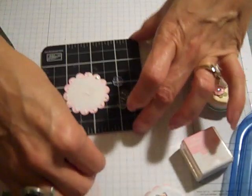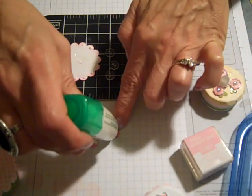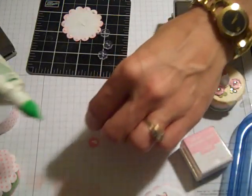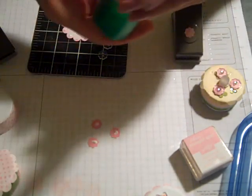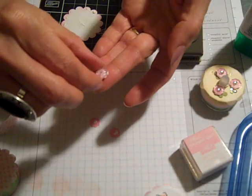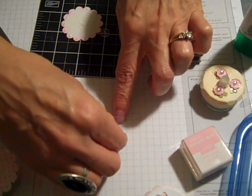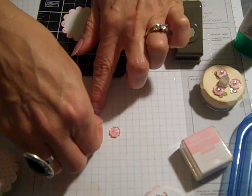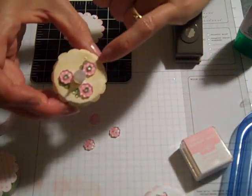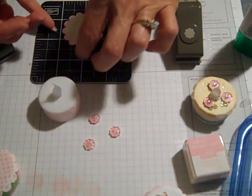Tombow will dry clear, so I'm going to put the buttons on. Again, this punch set will go perfectly with these buttons. When I had seen these I thought, oh my goodness, I'm going to have to have these right now — so excited about this. Those will dry clear. I did the same thing on this one and you can see where you can't see any of the glue.